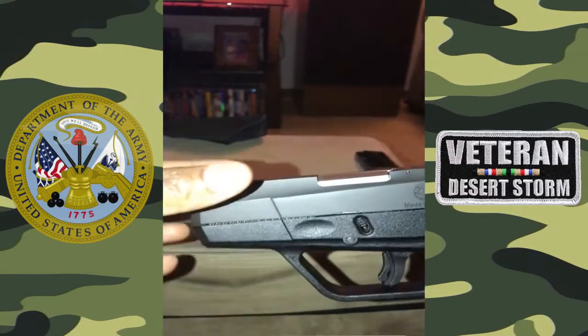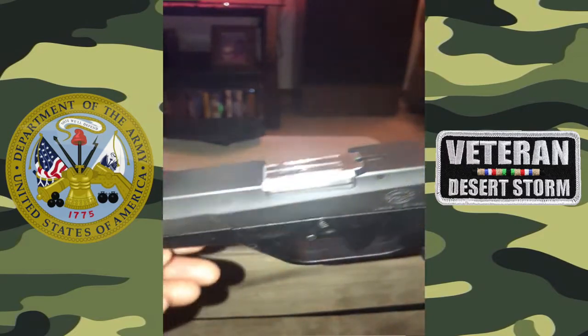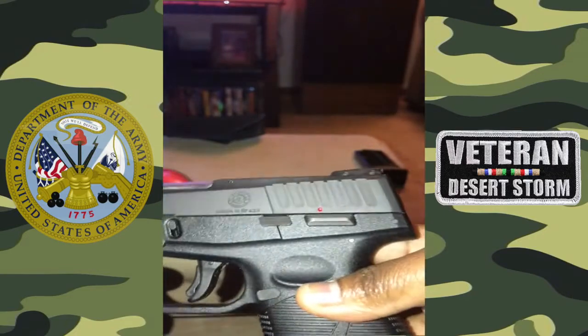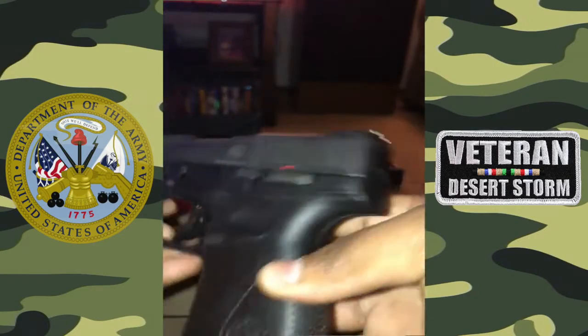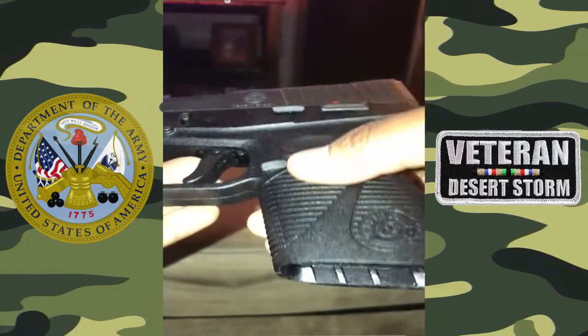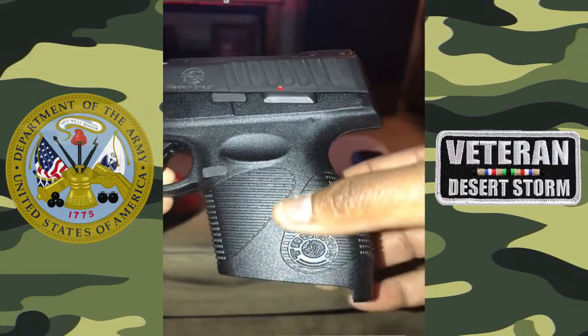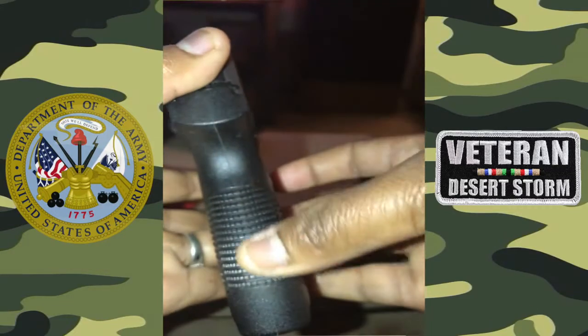At one time I was carrying my .45 as a concealed carry, but I'm going to use that as a home defense mechanism now. It was a little bit too large — I could carry it concealed, but it was a bit too large. So I decided to go down to a 9mm and I picked the Taurus.